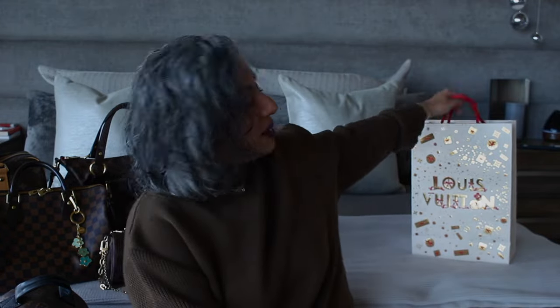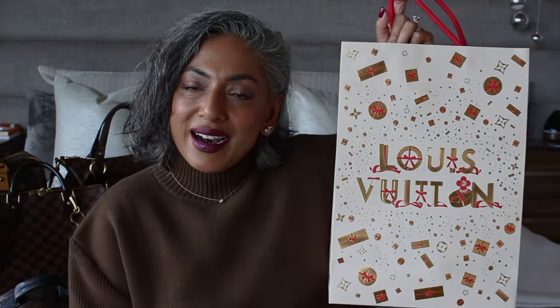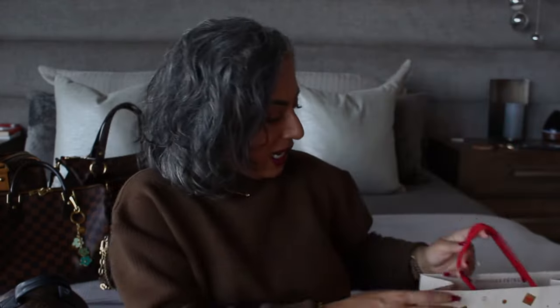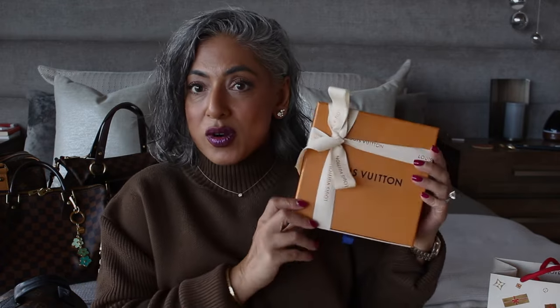Today's video is going to be something a little bit different. I have a quick unboxing that I would like to do for you. Here is the beautiful Christmas packaging that Louis Vuitton has out for 2023. It is very beautiful. They might have a different box that they are going to be handing out but I got the regular orange box and this wrapping is a little bit different.